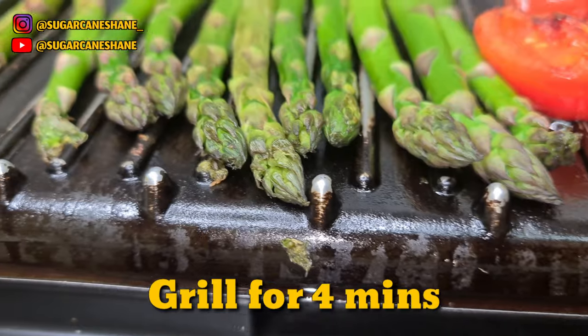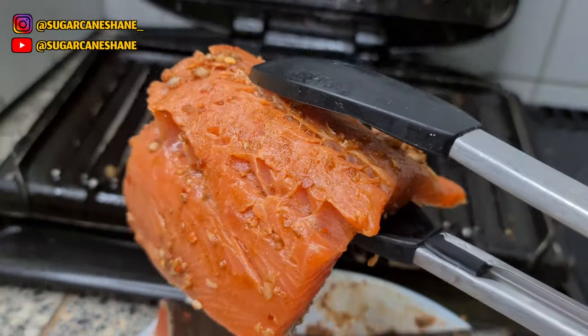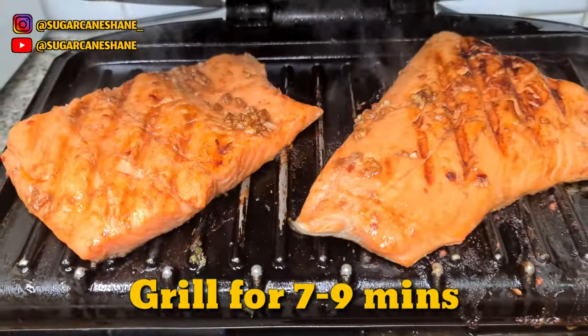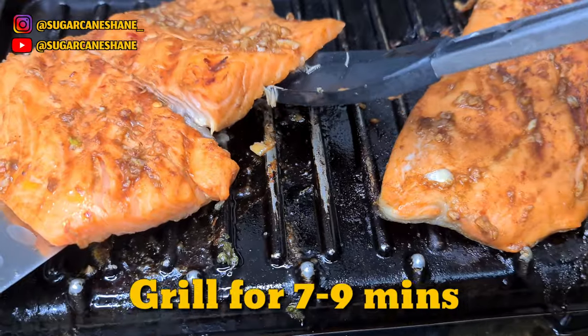Gonna grill some asparagus and some tomatoes for about four minutes. Going for a no-carb dinner — trying to cut some weight for my next fight. Then we're gonna grill the trout for about seven minutes.